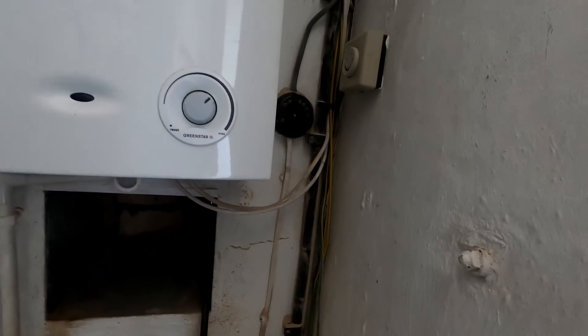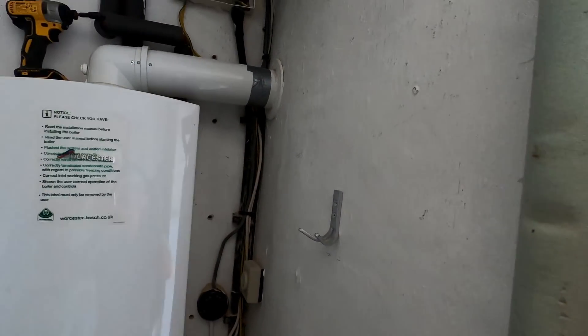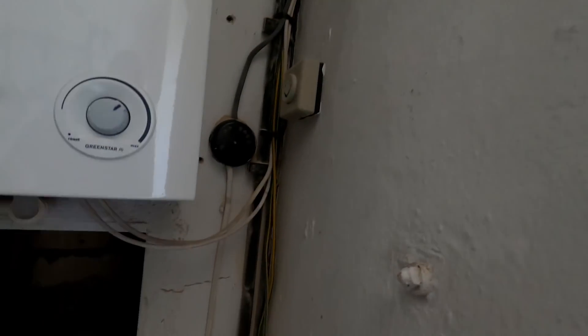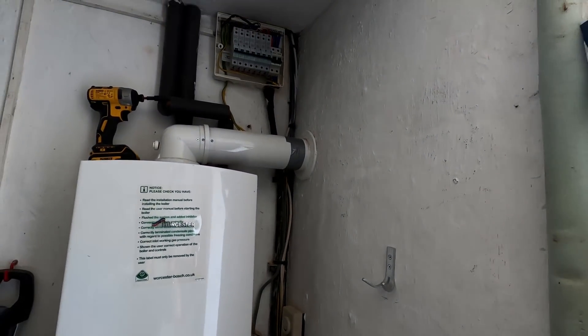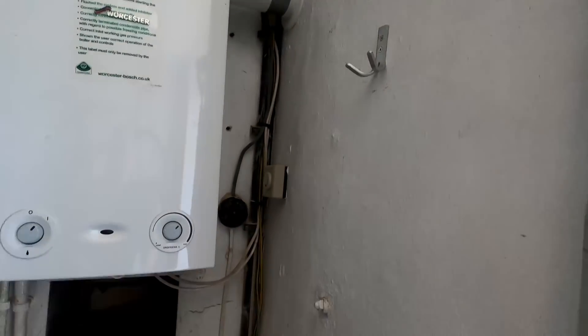Where the cables were damaged, we've been able to pull enough slack from the boiler because they had a massive drop-off loop. We pulled it back through and just wagered it with a junction box in the ceiling, so that's done thankfully.